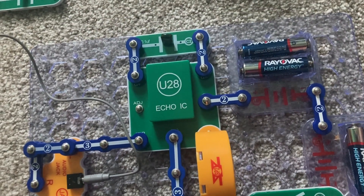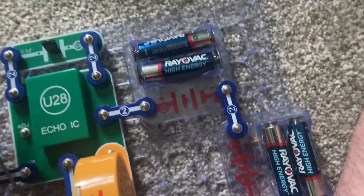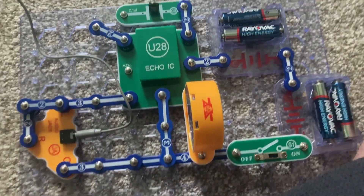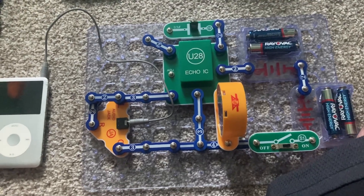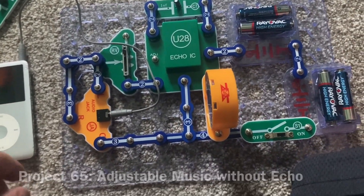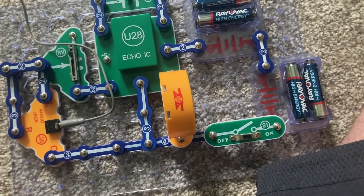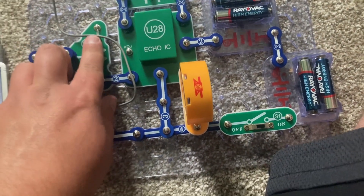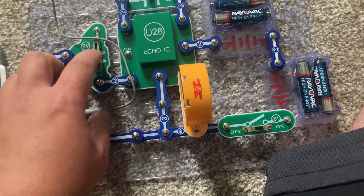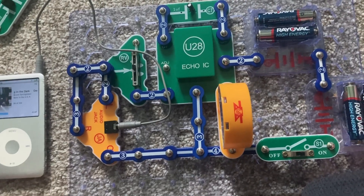Now the music is a little quieter. You could also remove the disconnected capacitor altogether. And there you have it — I modified the previous circuit to include the adjustable resistor, and now I can control the volume. Make sure you have it at a comfortable level.